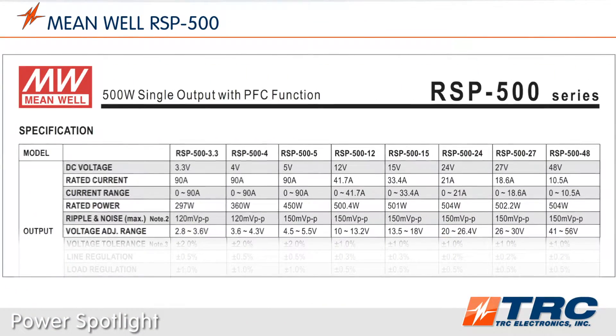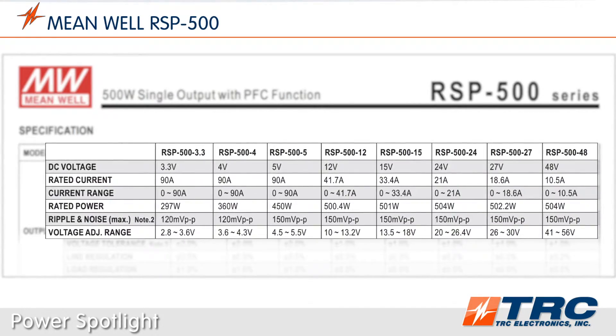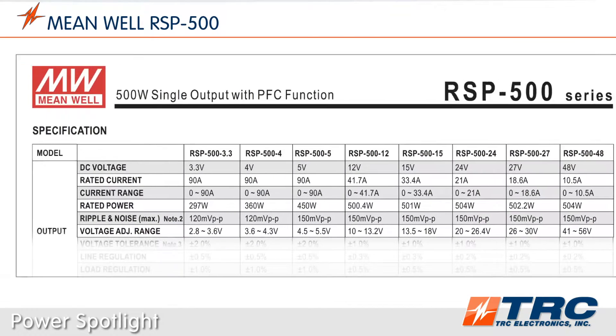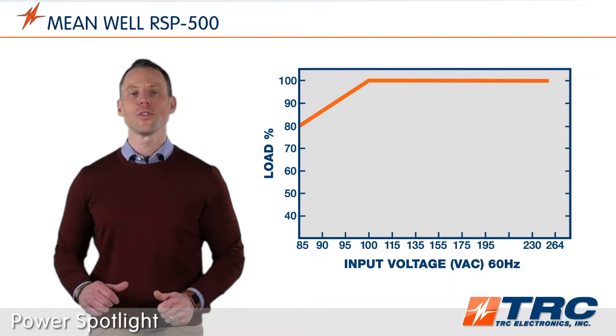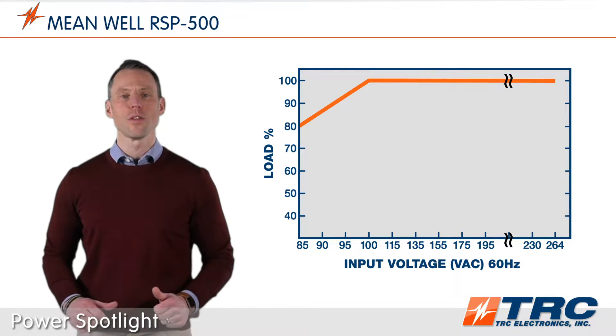The RSP500 series is available in eight standard models. This 500 watt power supply will provide engineers all the common system level DC voltages needed. These power supplies accept a universal AC input range of 85 to 264 volts AC. It should be noted that there is derating at 100 volts and lower.